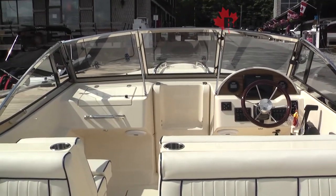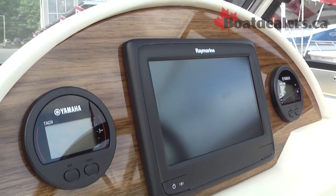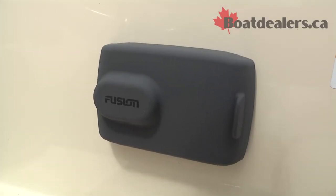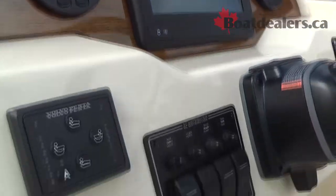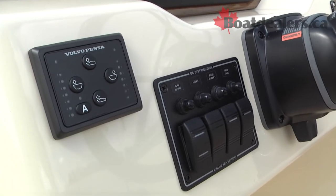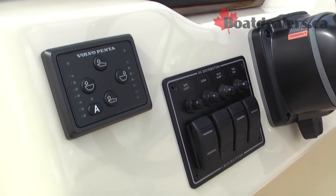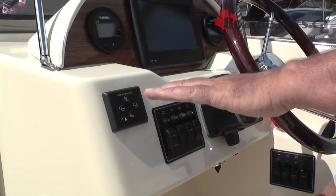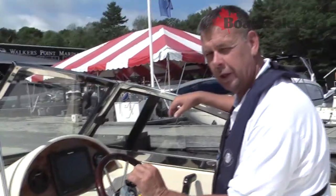Rossiter has done a nice thoughtful job on standard features and things you can option out to make the boat your own. Big Raymarine graph here — we can fit up to an 11-inch graph up on the helm. We've actually got a Fusion stereo system tucked in behind the seat. Standard with the R20 is a set of Volvo trim tabs — a fantastic idea given the desire to have somebody sitting up with the captain. The ability to just tap the tabs and get that boat sitting flat on the water without worrying about telling your friends to move across the other side of the boat. Really nicely thought out.